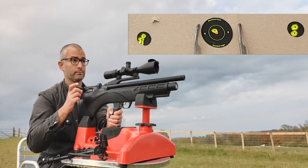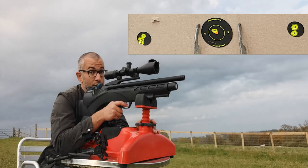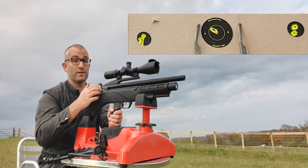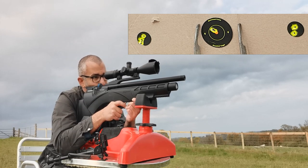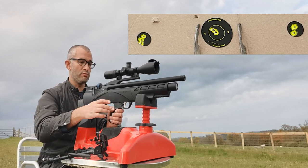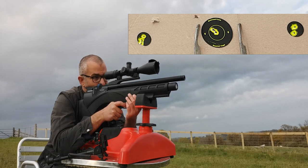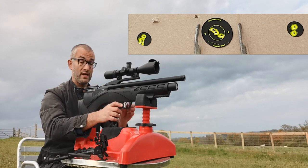The gun is extremely accurate. You can see the groupings just down there, and believe me I'm having to really concentrate whilst trying to review a gun and shoot it at the same time. I'm very impressed with the accuracy. It takes a little bit of getting used to compared to the Red Wolf because it's so small, but it only feels smaller — the actual barrel length is pretty much the same. And certainly when it comes to accuracy, I don't notice any difference. It's exactly the same.